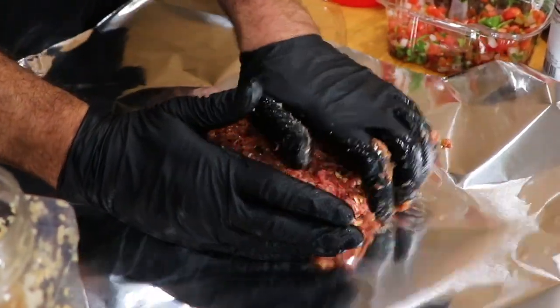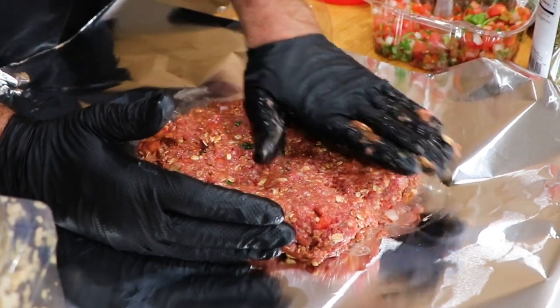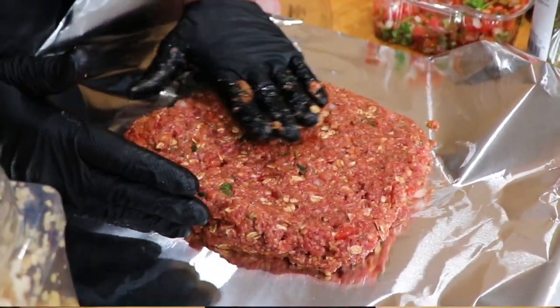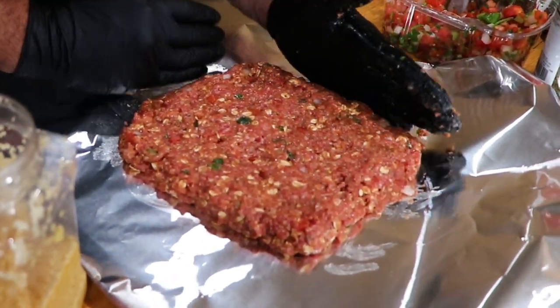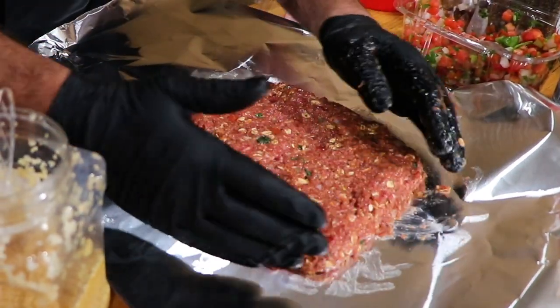Once you do that, lay out either a cookie sheet or aluminum foil — I'll put aluminum foil on the cookie sheet — and go ahead and scoop it out of the bowl. When you put it out of the bowl, you want to shape it into a rectangle, about a half inch thick. You can go ahead and put it back in the refrigerator for an hour or two. The longer you leave it in, the easier it's going to be to roll up and make a pinwheel presentation with your stuffed meatloaf.